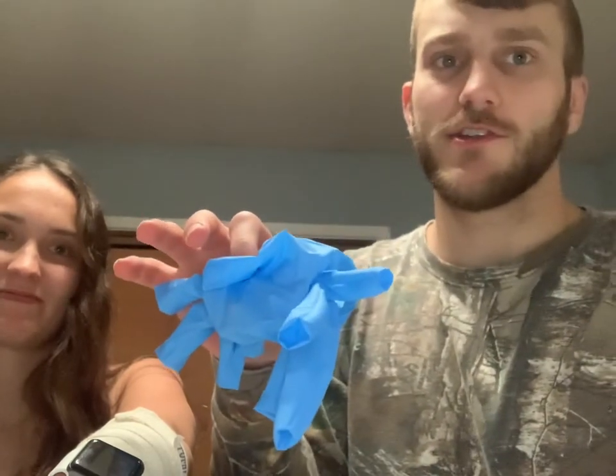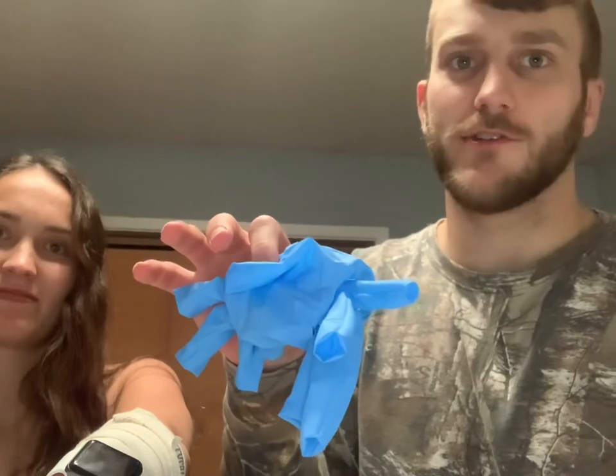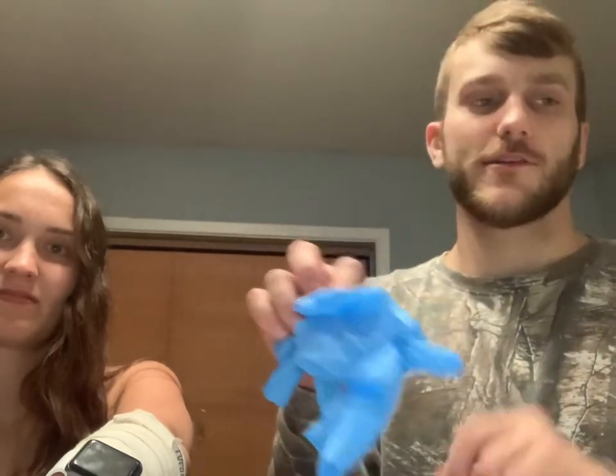Next, you need to dispose of your gloves in a biohazard container or a sealed plastic bag. When you are done with that, make sure to wash your hands with soap and water or use alcohol-based hand sanitizer. In this case, we are going to use hand sanitizer. After you properly dispose of your gloves and wash your hands, you are done.